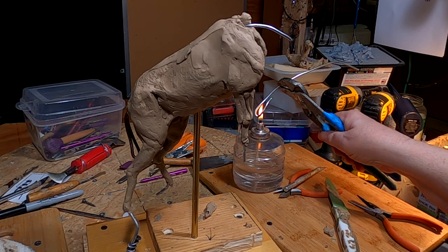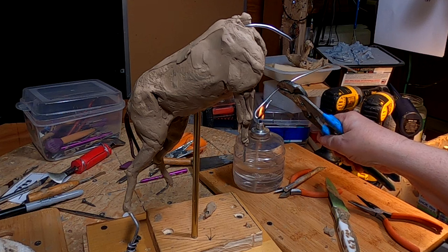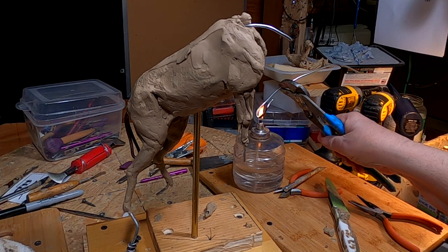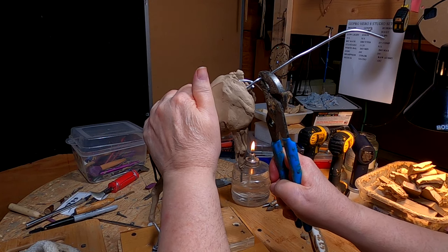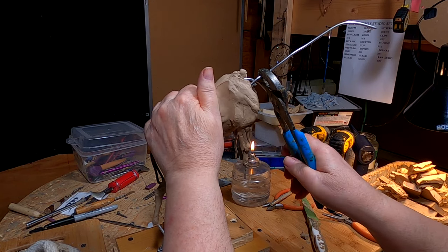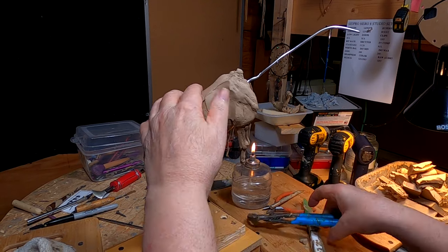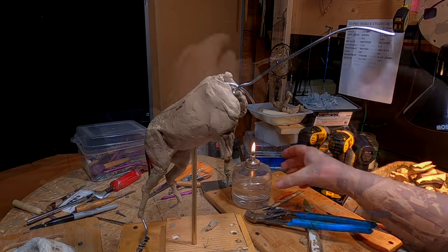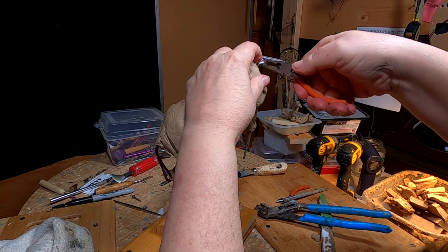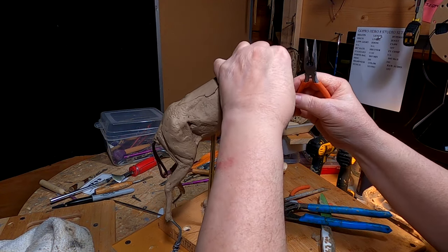What I'm doing now is heating up the armature wire for the new neck and head, because I'm going to jam it inside the body of the horse. It just takes patience. I'm going to let it solidify a little bit before continuing.